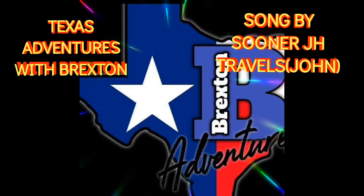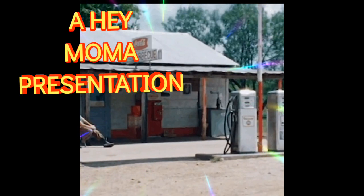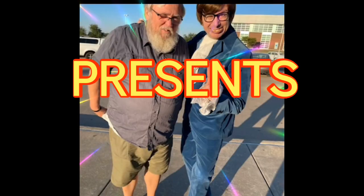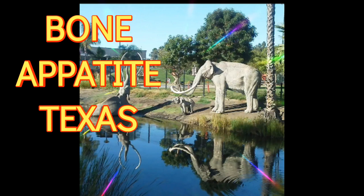Texas Adventures with Braxton. A Hey Mama presentation presents... Bone Appetite, Texas!